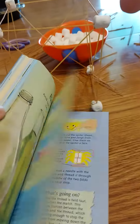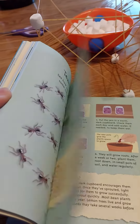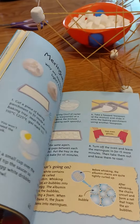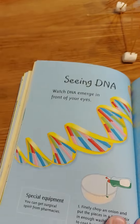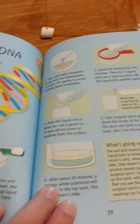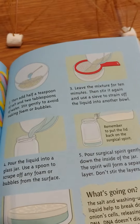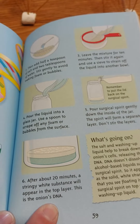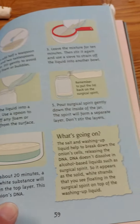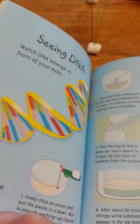There's also this one — let's see if I can find it for you — which was DNA, right? Like I've never seen this one. Extracting DNA — you use dish soap and onions and after about 20 minutes you can actually see the DNA substance up here on the top. So how cool is that?